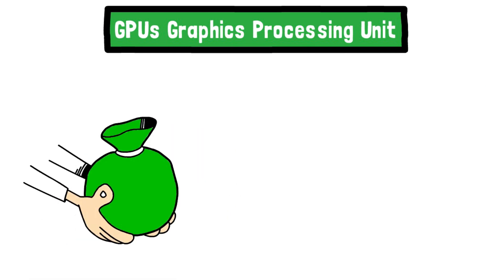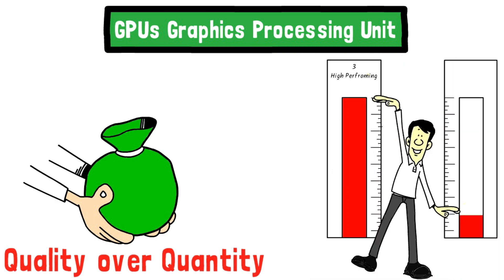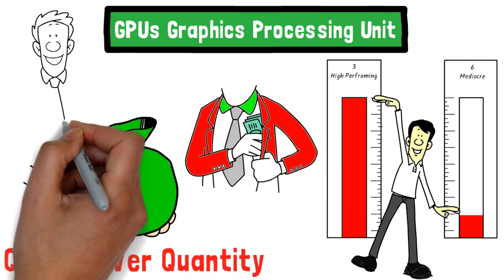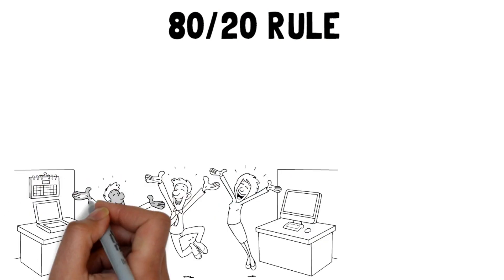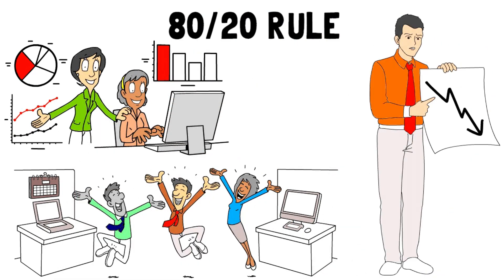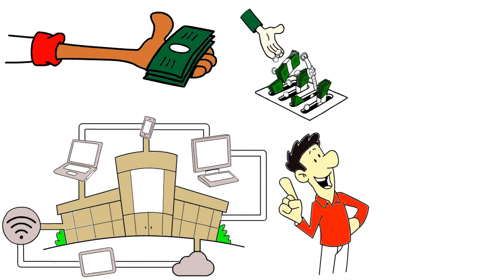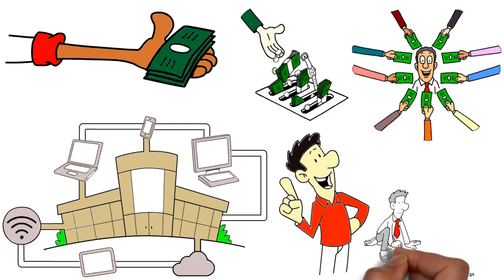GPUs — graphics processing unit. This is where the largest portion of your budget should focus. Quality over quantity is going to be the name of this game. You'd rather have three high-performing GPUs than six mediocre ones. Remember, these are your autonomous workers making you money around the clock — you want to hire the best performing and most efficient employees. Think of the 80/20 rule of business: 20% of the workforce completes 80% of the work. In the autonomous world, we ditch the non-performers. You're the business owner, and paying for housing, electricity, and infrastructure for non-performers is a waste of money.